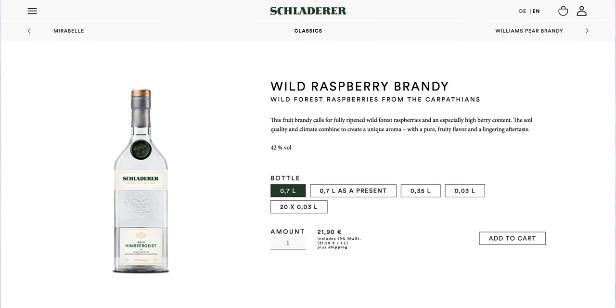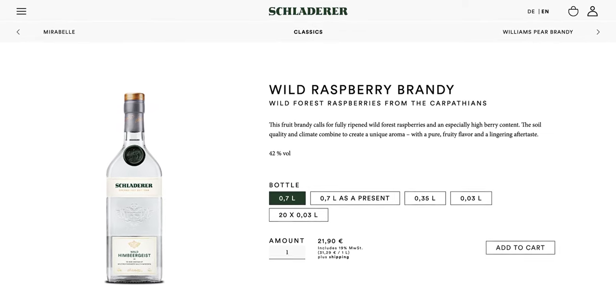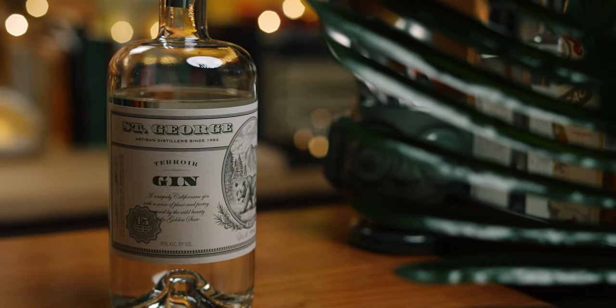I asked Garrett for a substitution, and he recommended Schlatterer Heimbergeist Raspberry Eau de Vie — which I'm probably saying wrong — and which should be more available to you. If you're in California, they had this at K&L, but basically you need to find yourself a raspberry brandy. I'm also subbing out the gin in this recipe for St. George Terroir Gin — it's not the same as what's called for, but I couldn't get my hands on either of those other bottles in time.